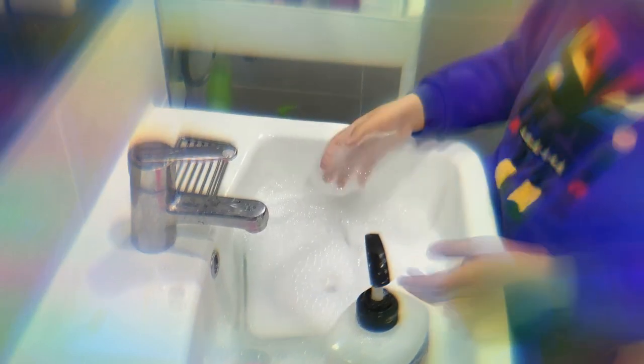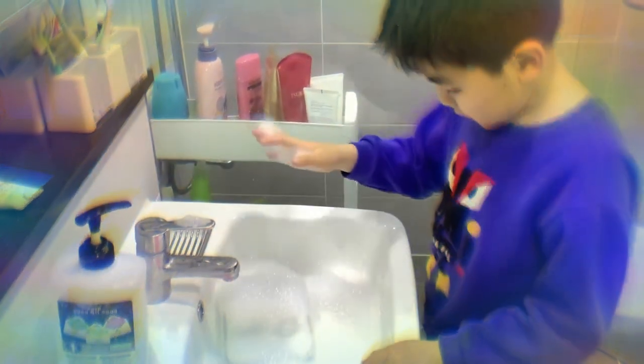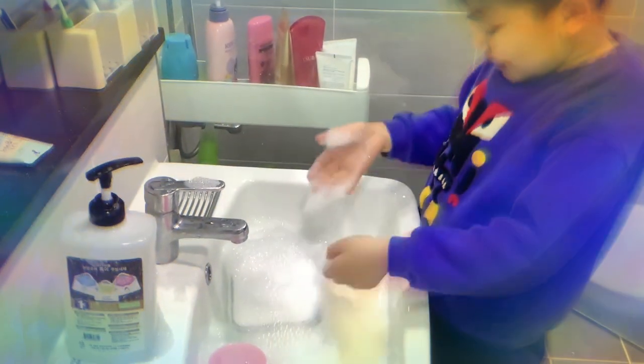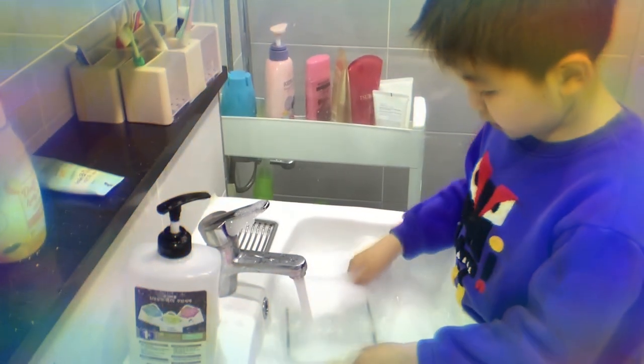And it still blows bubbles — look at this mess. Like, this cup's trapped here. And now even the whole thing that's making the bubbles itself. Okay, let's see what happens continuously.